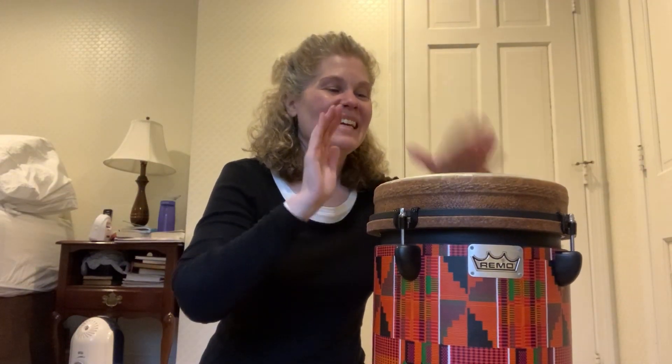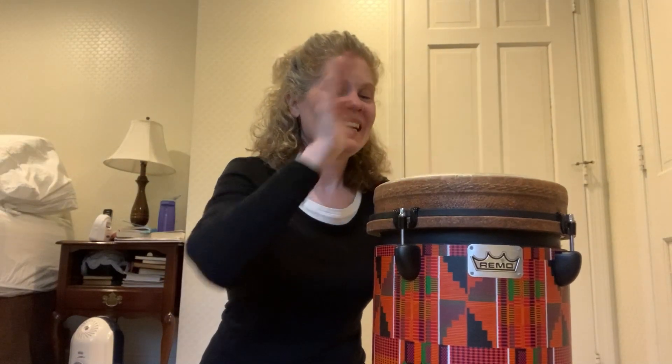Let's dance with our eyebrows. Nice job!